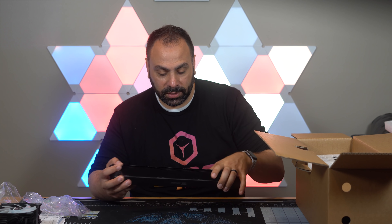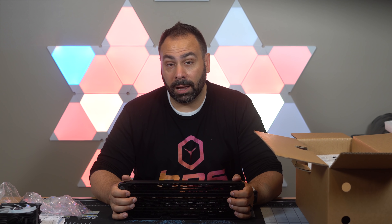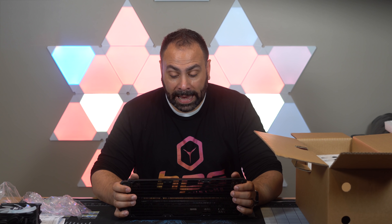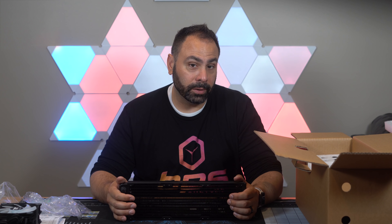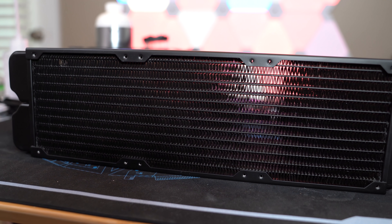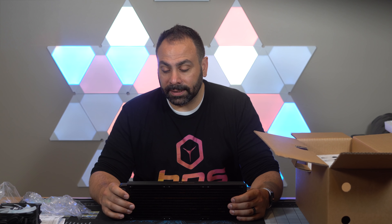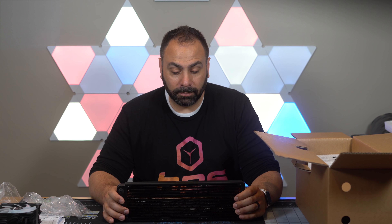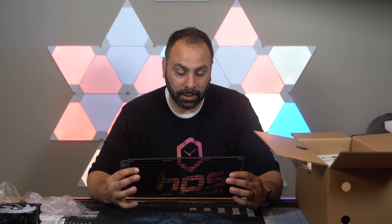And then we get to the biggest change from one kit to the other — the radiator. This is a full copper radiator. Thermaltake only fairly recently started making copper radiators; previously they had been all-in on aluminum. I specifically asked them about galvanic corrosion with the M360 kit because a lot of people were expressing concerns. Obviously with an aluminum radiator and copper blocks and nickel in the blocks as well, you never know what's going to happen. They assured me there was a coating on the inside of the radiators to prevent corrosion, but for peace of mind it's just better overall to go with full copper — just use the right materials right off the bat. That is what they did here.